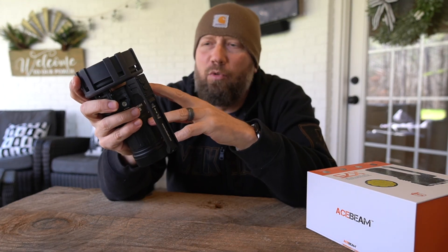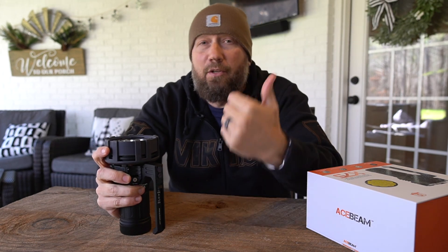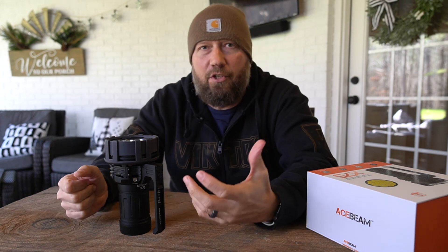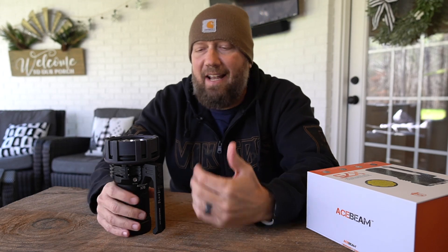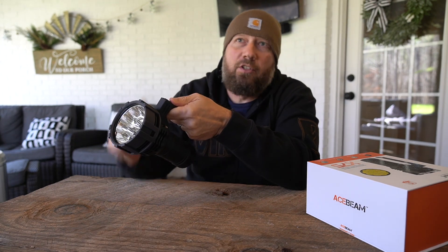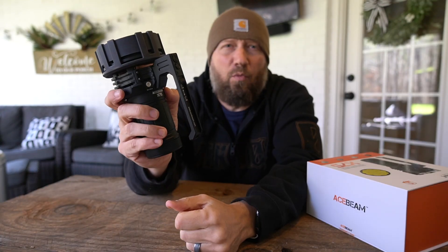The other safety feature is the cooling fan. The fan will come on for one of two reasons: either when the light reaches a certain temperature, or if you go into turbo mode as I showed you just a minute ago — it'll automatically kick on. Now if the light gets to a certain temperature while you're using it, even if you turn the light off the fan will still stay on until it comes back below the thermal protection threshold. If you press the top button one time, the fan will manually shut back off.